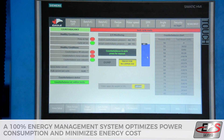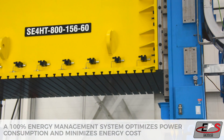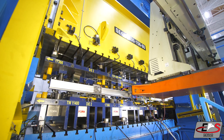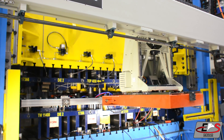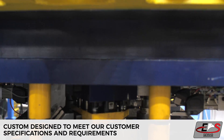A 100% energy management system optimizes power consumption and minimizes energy cost. Every single Eagle Servo Press utilizes ultra-high precision gears and increased part quality and die life due to optimization of the forming process. All Eagle Press products are custom designed to meet our customer specifications and requirements.